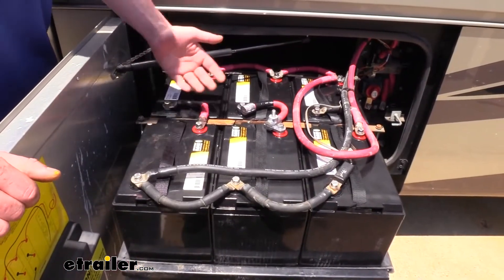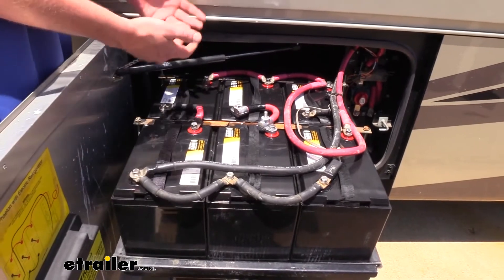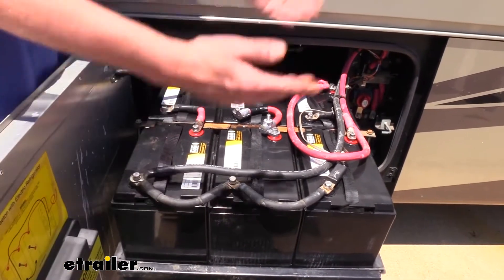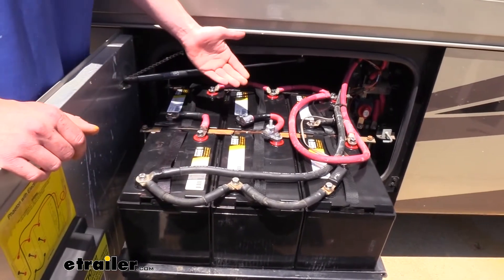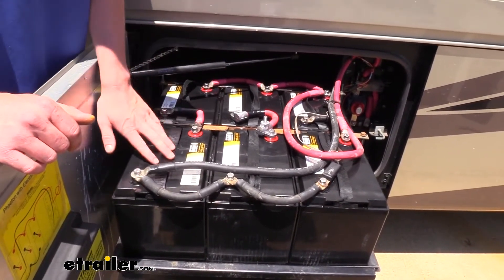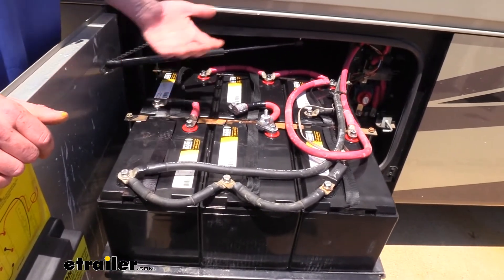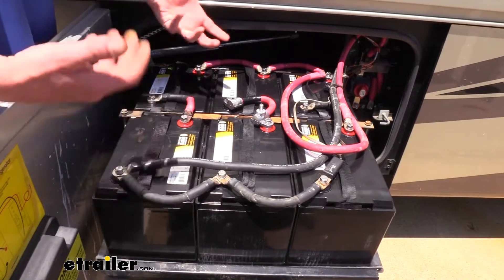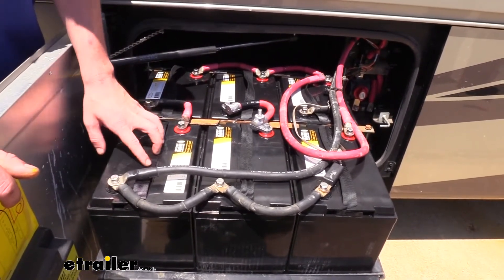I just wanted to talk about the difference between a 6-volt and 12-volt battery, because your system's going to run on 12 volts and you're probably wondering why not just get a bunch of 12-volt batteries. The reason you would want to go with 6 volts over 12 volts is that you can typically get a higher capacity out of 6-volt batteries. Many 12-volt batteries are only going to be around 100 amp hours, while we're getting 200 out of this 6-volt battery here.